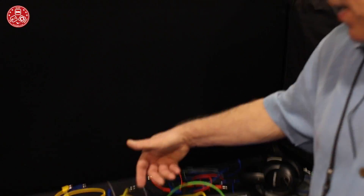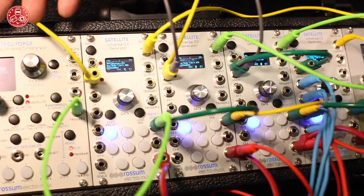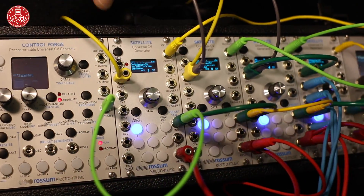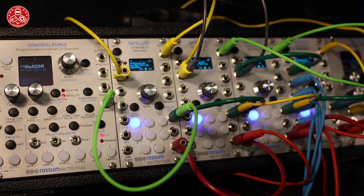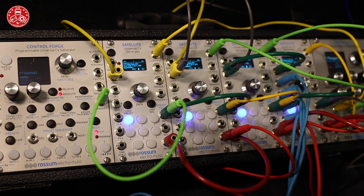If you're familiar with Control Forge, it is a universal CV generator — it generates really complex contours and has a very deep and rich user interface with a beautiful OLED display. The Satellite has all of the functionality of Control Forge, but it's intended to give you additional outputs and additional capability, and that's exactly what I'm using it for here.